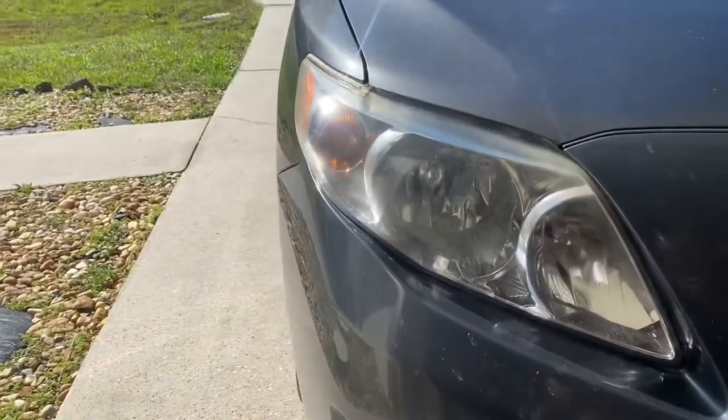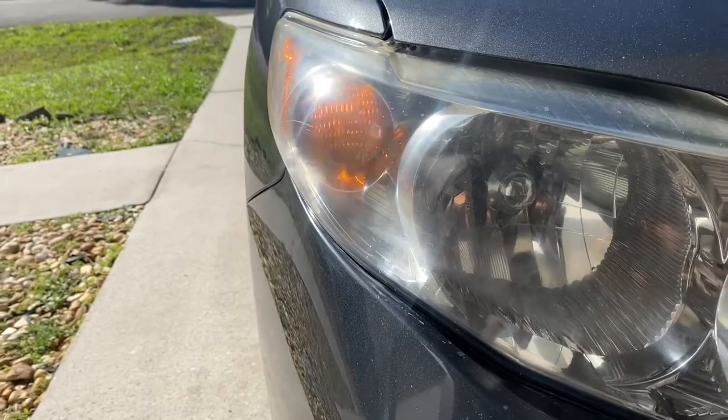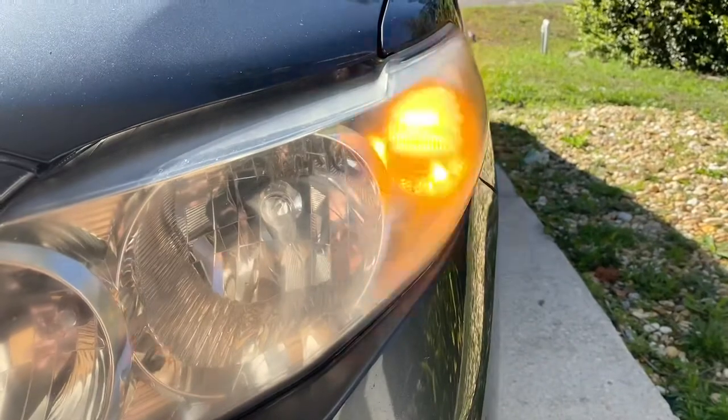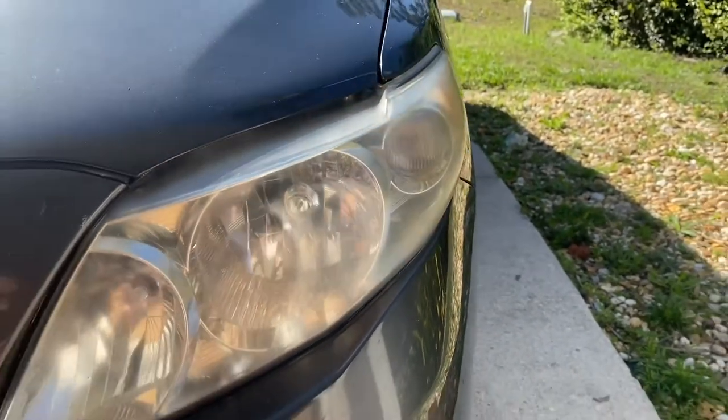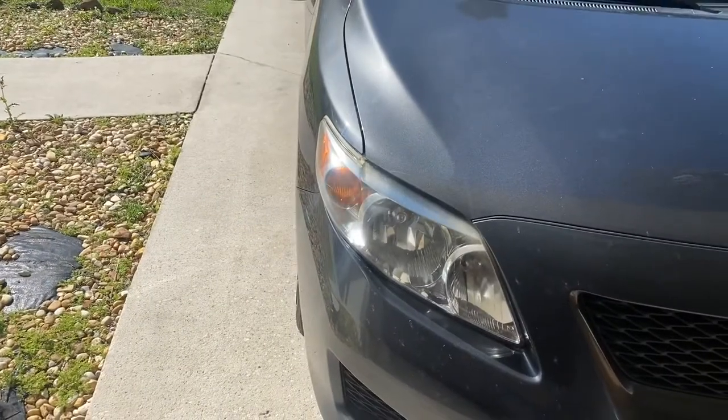I've already replaced the front one. This is what the old one looks like, and that's what the new one looks like — a lot brighter. Now I'm going to replace this side and show you guys what to do.